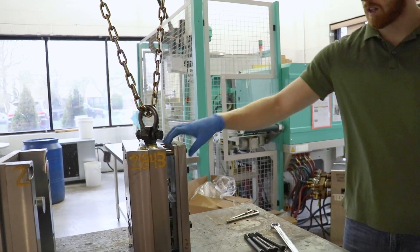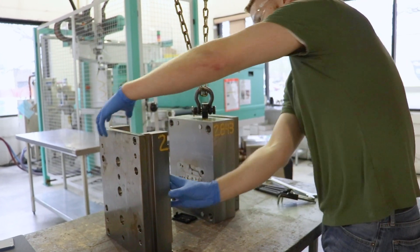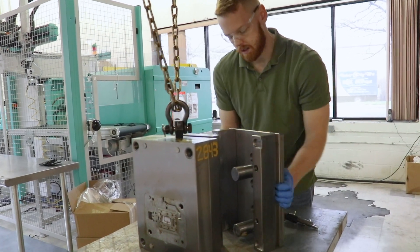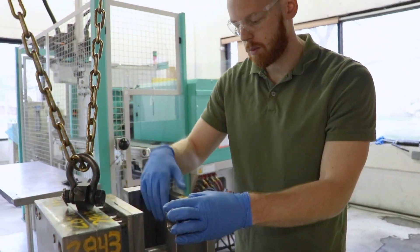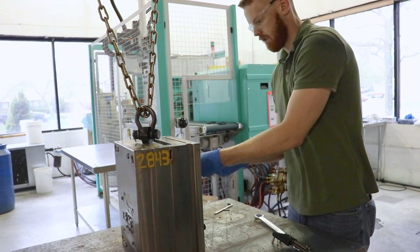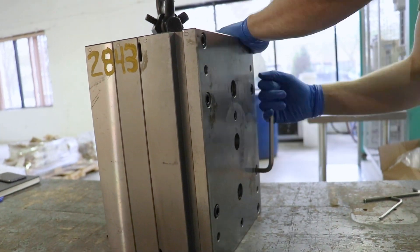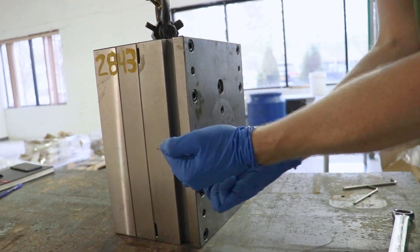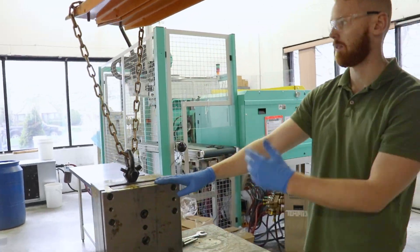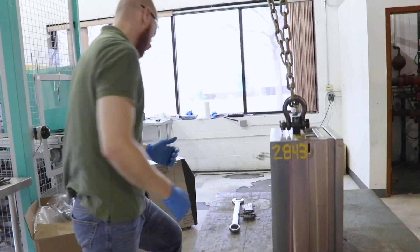Now the ejector plates are all back together, everything's where it should be, no missing pins. This housing contains the ejector pins and has our support pillars in here for the part. It's back together, looks good — now we reinstall it.